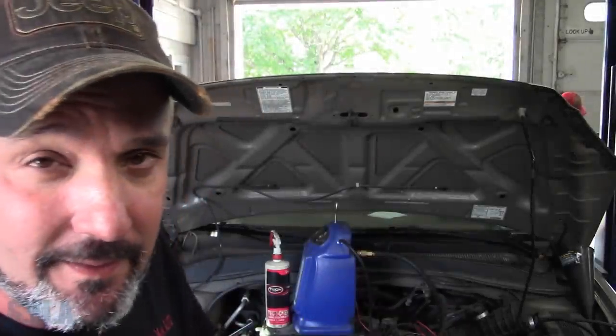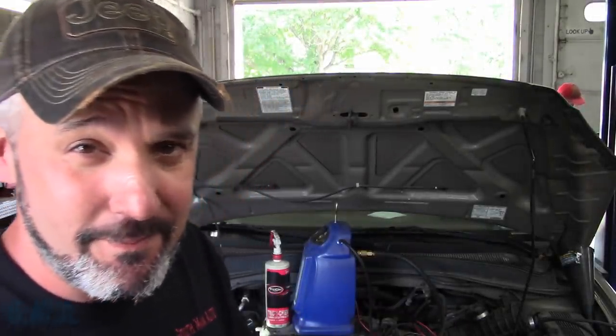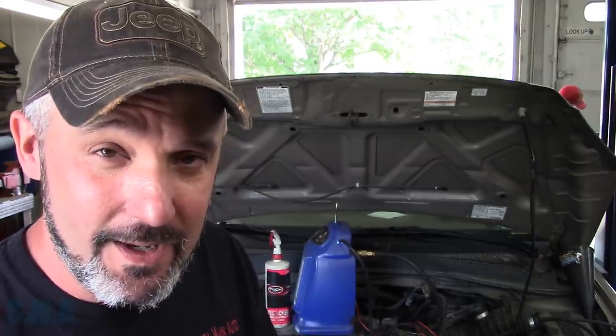Hey there viewers and welcome back to the Selfmade Auto Channel. Got a free tip Tuesday, even though today's Monday. We've got a 2004 Honda Pilot here, and the purpose of this video is to follow through on your diagnosis — and I'm glad I did on this one.